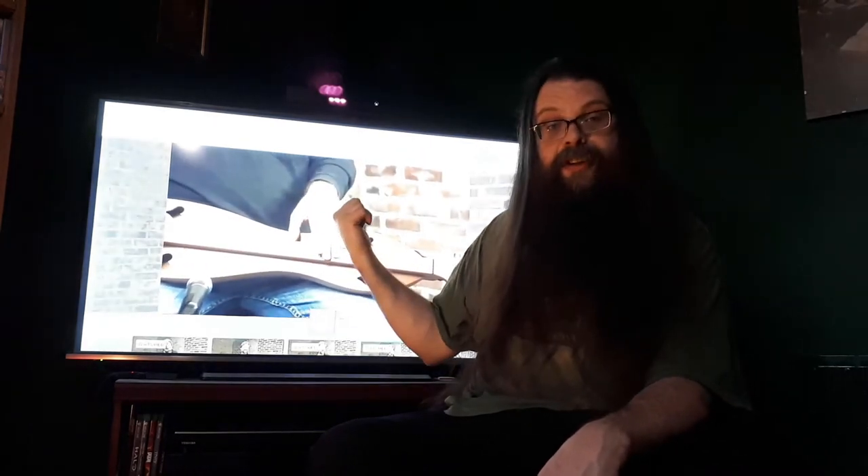Hello! Welcome to Guy Learns Dulcimer Episode 5. This week I'm doing a couple of reviews of things I've been using to help me. The main one is the Dulcimer School website, which is the resource for learning Dulcimer online.